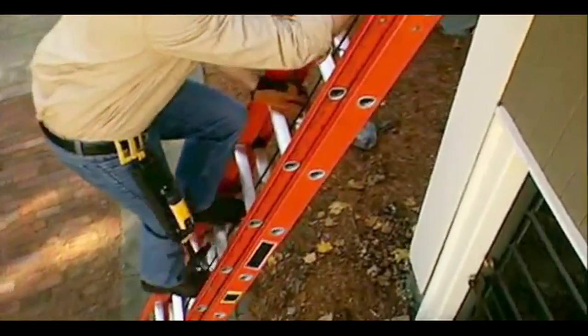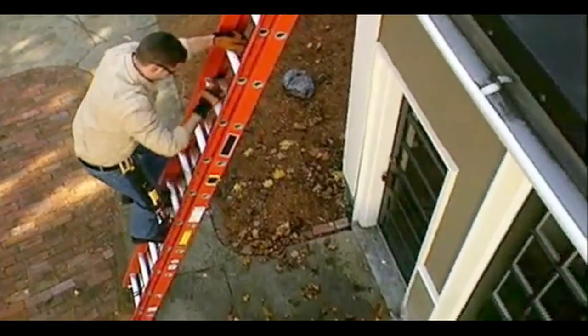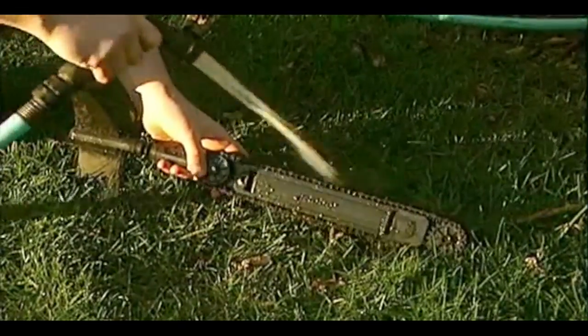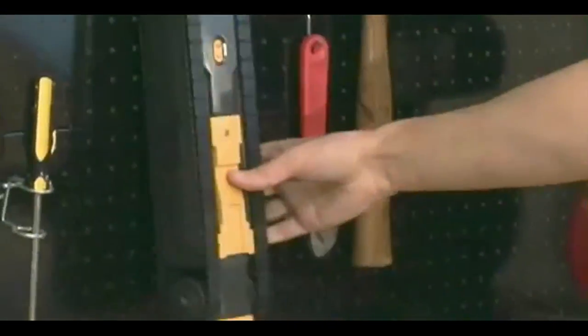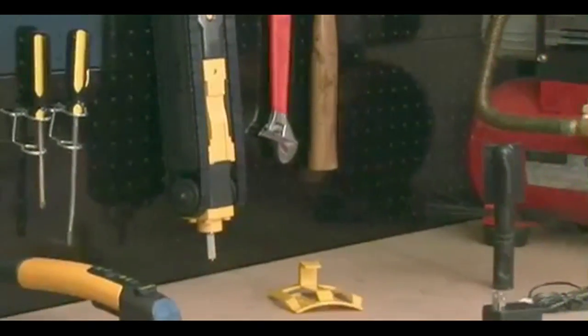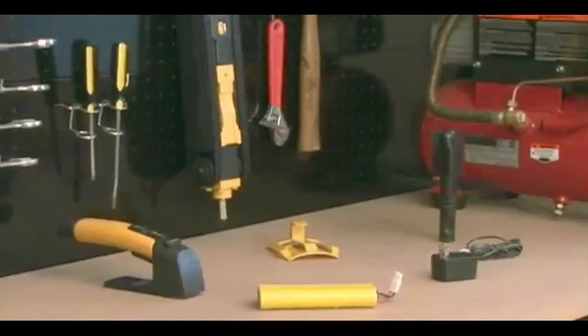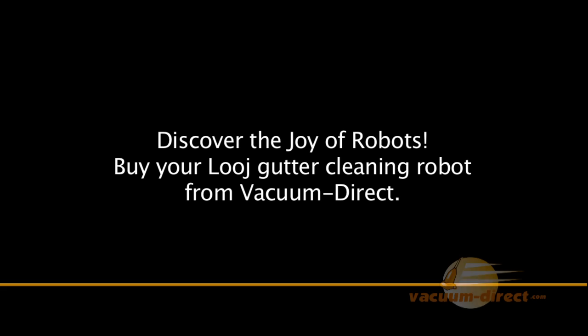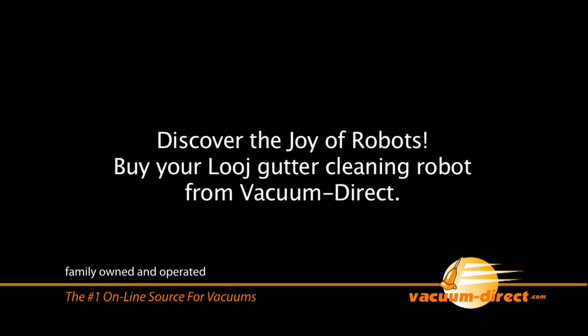Climb down the ladder and you're all done. Cleanup is a snap — just remove the handle and hose the robot off. So forget dangerous and time-consuming gutter cleaning and get Looj, the faster, easier way to clean your gutters. Buy your Looj gutter cleaning robot from Vacuum Direct.